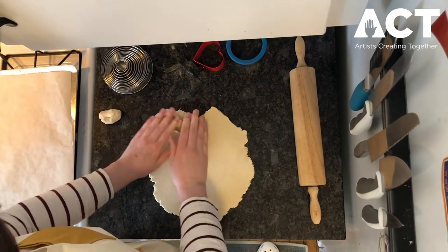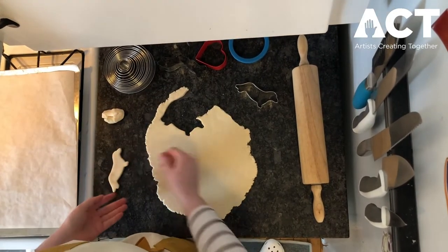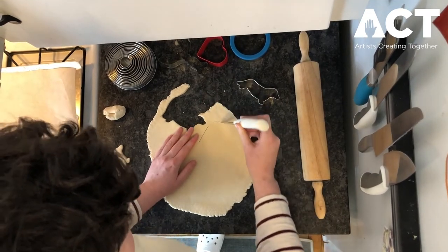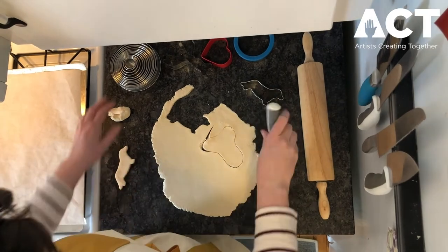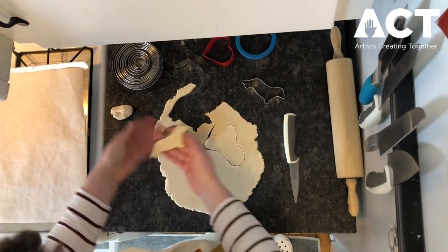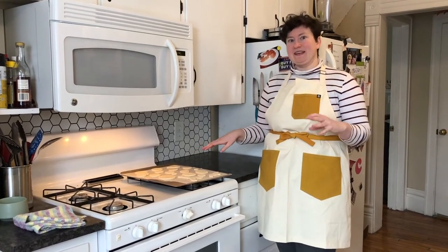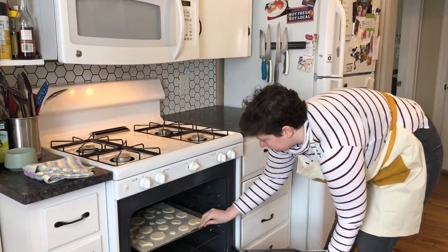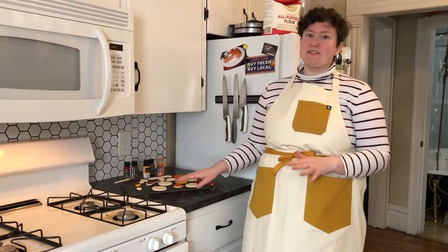Let's do a dog shape right here — that's fun. You can use whatever cookie cutters you have, but you don't have to have cookie cutters at all. You can also use your hand or a knife to free-hand cut something out — it can be an abstract blob. Keep cutting shapes and then take them over and put them on your sheet tray. Once you're done making all your shapes and rolling out your dough, it's time for them to go in the oven — 250 degrees Fahrenheit for two hours. After two hours, take them out and let them cool on the sheet tray, then move them to a wire rack to cool completely.